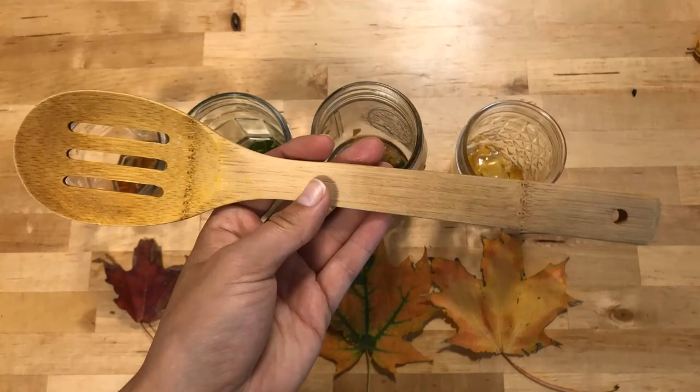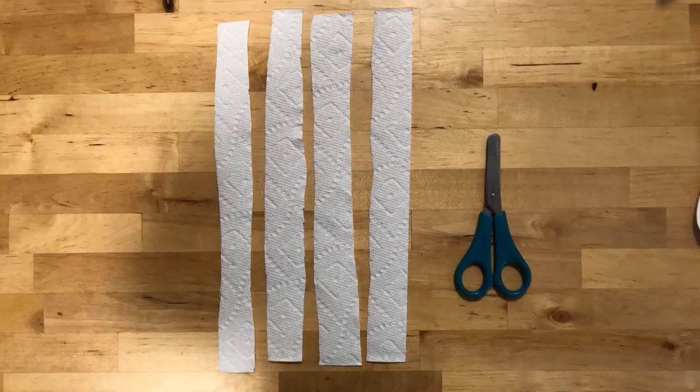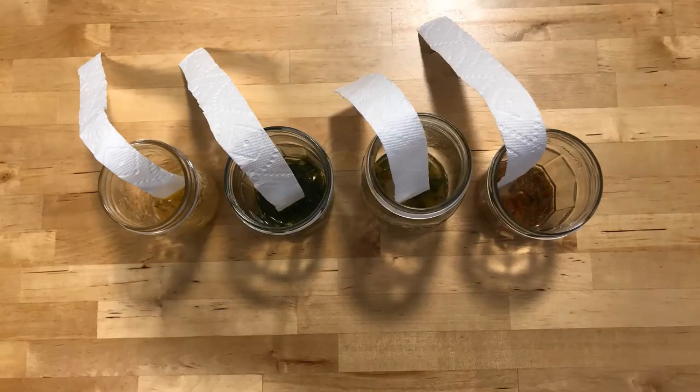You can use a spoon to help mash the leaves and the rubbing alcohol together, and then take your paper towels, cut them into strips and put one strip in each jar.